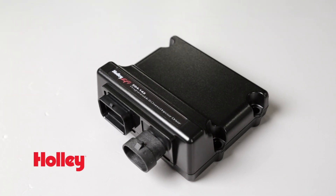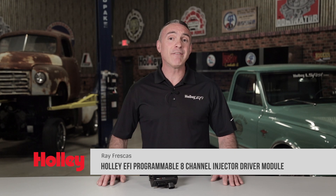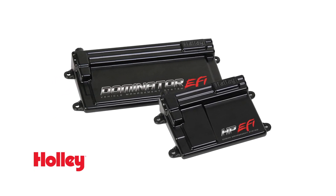For racers looking to take advantage of methanol fuel, Holley EFI has a programmable 8-channel injector driver module that will allow you to install a large set of secondary injectors onto your Holley HP or Dominator EFI system.